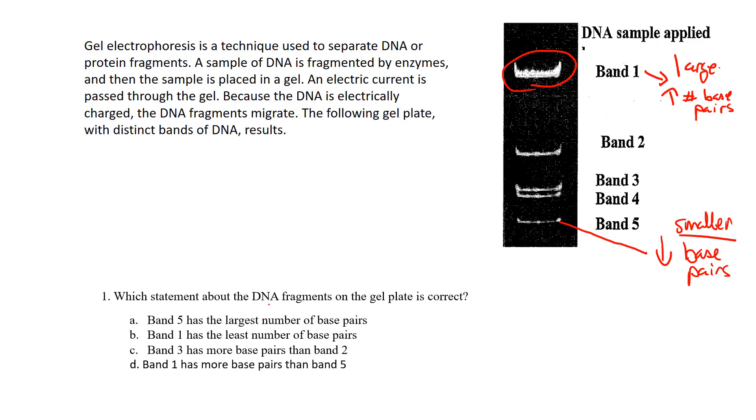The question asks: what statement about the DNA fingerprint in this gel is correct? Analyze the information before looking at the answers. Option A says band 5 has the largest number of base pairs — that doesn't make sense, because if it had the largest number it would be a larger fragment and wouldn't travel as far, but band 5 traveled very far, so it has the smallest number. Option B says band 1 has the least — no, the larger fragments don't travel as far, so band 1 is the largest and has the most base pairs.